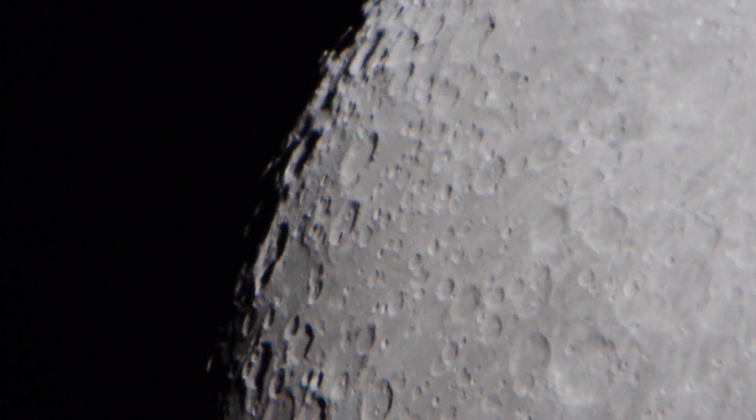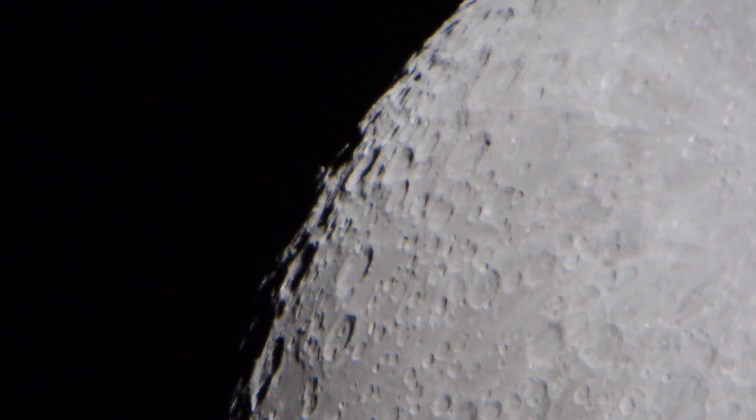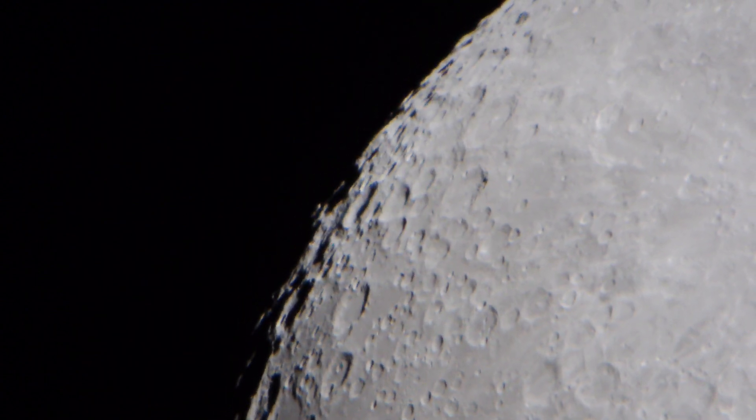There is the moon at 120 power. Okay, we'll call that a wrap.